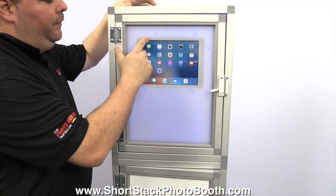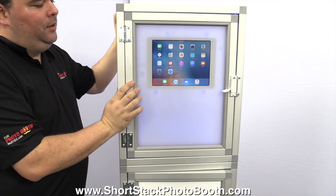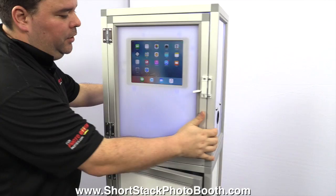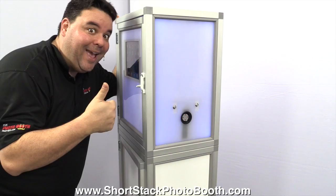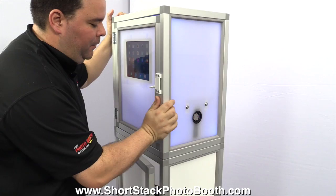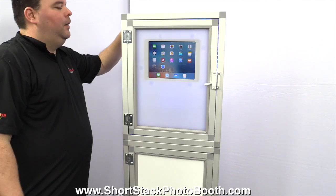The Short Stack comes in three configurations: you can have the solid panel for the back — meaning no iPad for a slideshow — you can have the cutout for an iPad on the back where you provide your own iPad, or you can have the hole on the back for an iPad and also holes on each side for two more iPads. So essentially you can have three iPads plus the Surface Pro. On my personal booth I have three iPads and the Surface Pro — the slideshow shows all around the booth. Does it look cool? Yeah! It impresses clients and gets you more work.